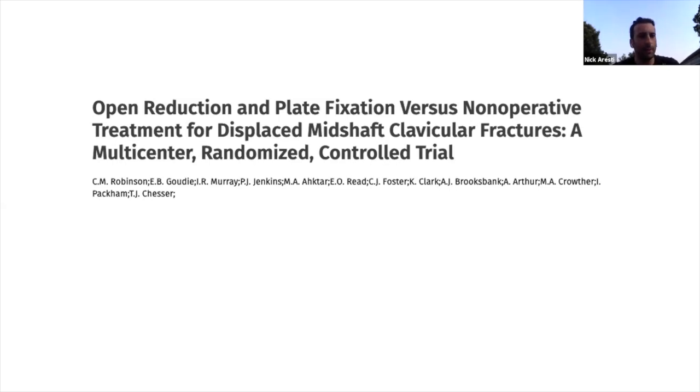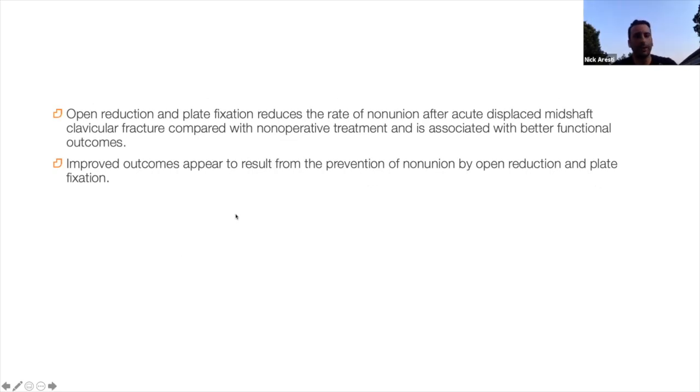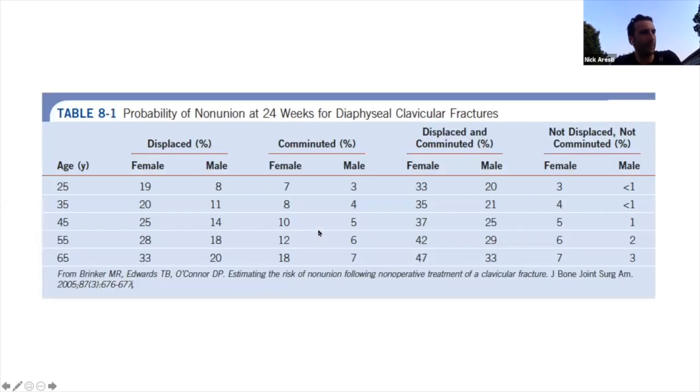This is a good paper from the UK looking at operative versus non-operative mid-shaft clavicle fractures. Non-union rates are a little bit better if you operate and put in a plate and screws - probably in the order of 10-15%. Time to union is also quicker for patients who have surgery. The big selling points for having a clavicle fixed are preventing non-union as much as possible and getting back to work quickly. Otherwise you can leave any fracture alone unless it's open.